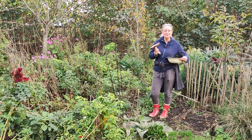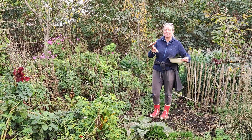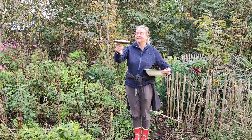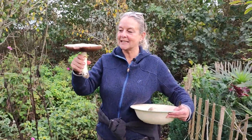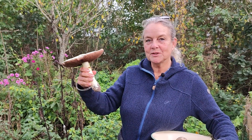Hey guys, welcome back to the food forest — or this is the new space beside the food forest. Look what I found: a champignon on a walk today with my husband, and it's gigantic. I thought that was a good occasion to